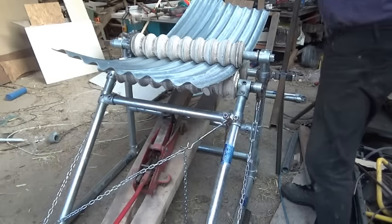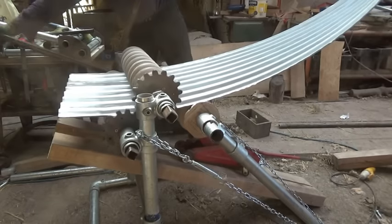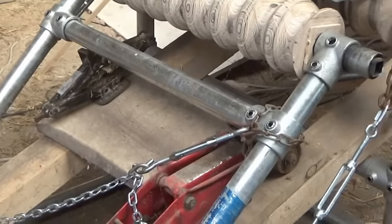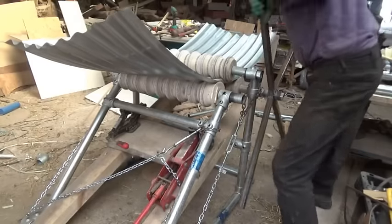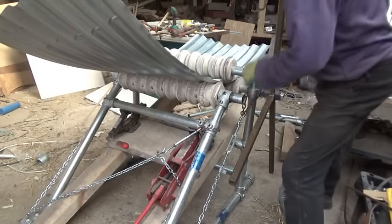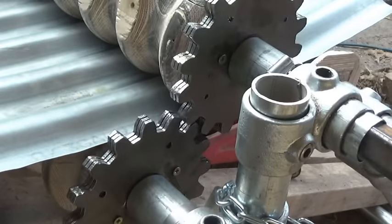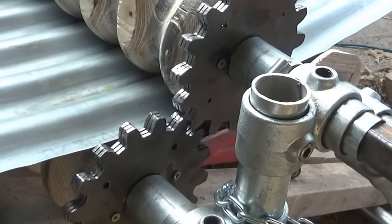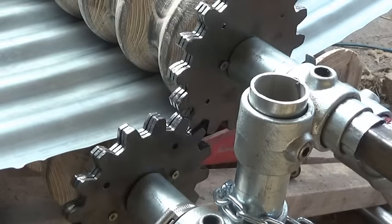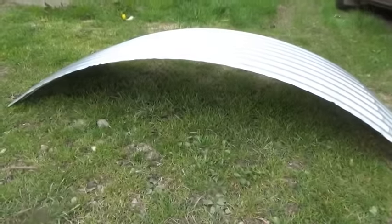I eventually solved all that by triangulating everything with chains and bottle screws, and that brought it all back into alignment. Together with another jack to even up the pressure on the third roller, I could at least roll the sheet properly — but the main problem is it's really hard. It's actually difficult to roll this thing through the rollers; there's so much pressure needed.